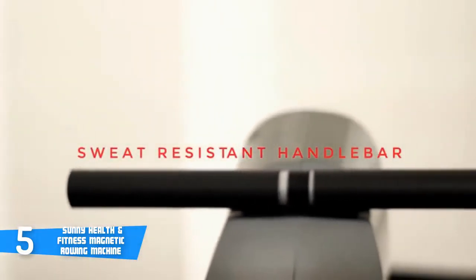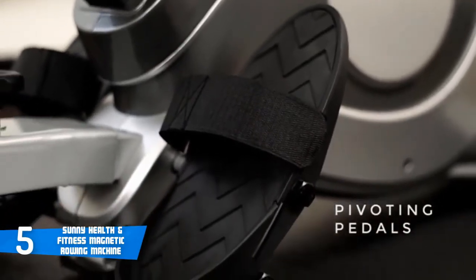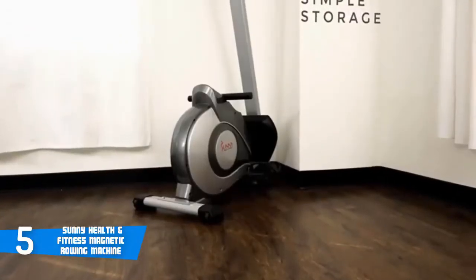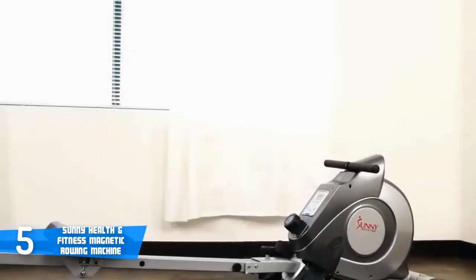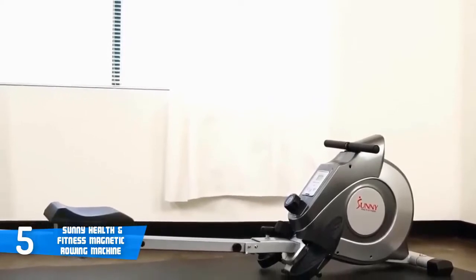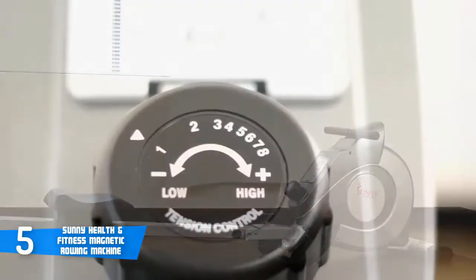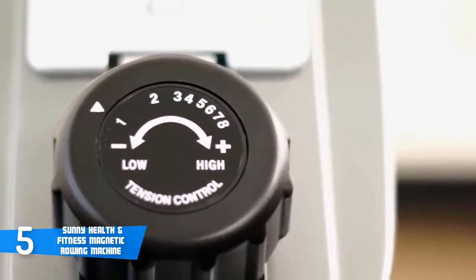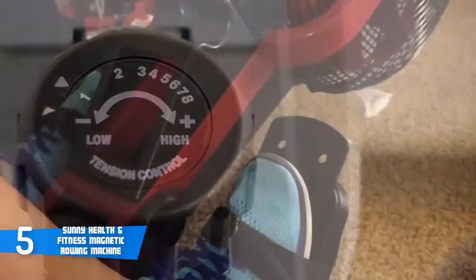Magnetic rowers differ from air, water, and hydraulic piston rowers in that they provide a virtually silent row while offering a smooth, realistic rowing motion. The Sunny magnetic rowing machine has eight different resistance levels. Each level can be adjusted by turning the knob on the center panel — level one is the easiest and great for beginners, while level eight will give even the most serious athlete a great workout. As you turn the knob from level one to eight, a magnet inside the flywheel moves closer to the drum, creating more resistance. Most users row at a resistance level of four to five, which leaves a lot of room to grow.